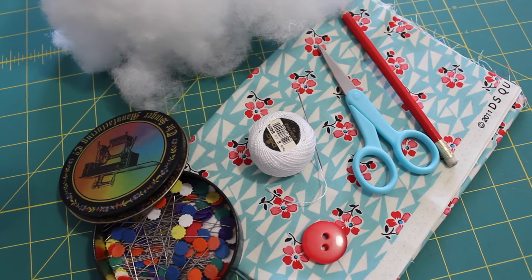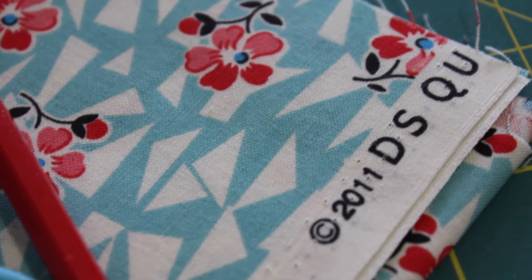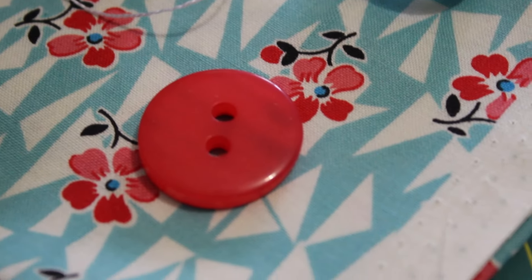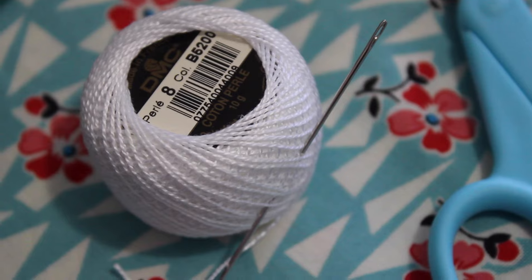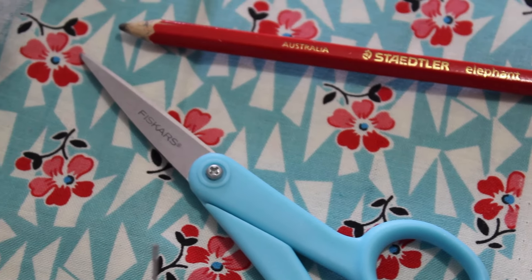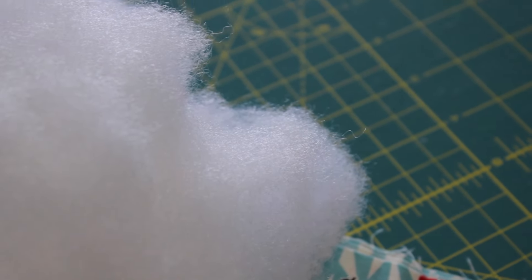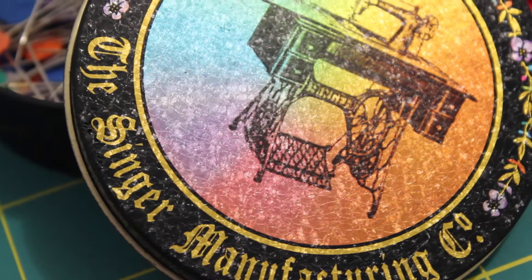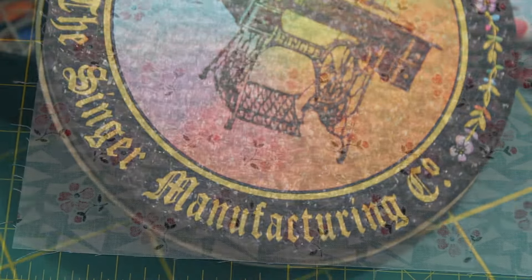To make this sweet petal pin cushion you will need a piece of fabric big enough to cut two circles out at the size you want it to be, one large button that has two holes in it, DMC cotton pearl thread in a color of your choice, a number one Straw's needle, a lead pencil, thread snips, fabric scissors, pinking shears, a handful of polyester stuffing, a few fabric pins, a chopstick, and a circular object to trace around — for example, the lid from a tin of pins.